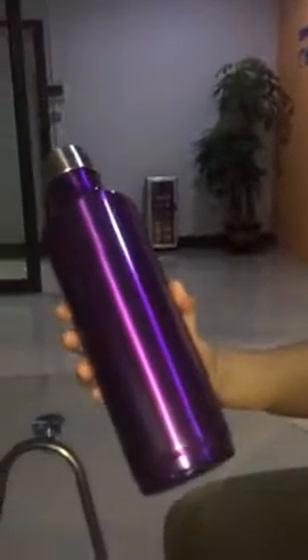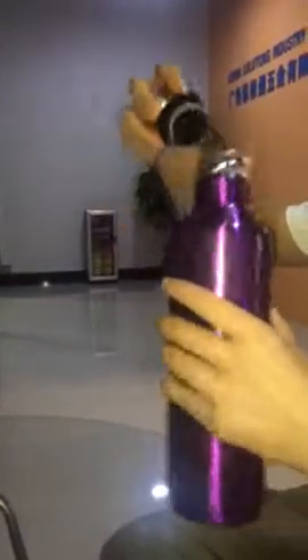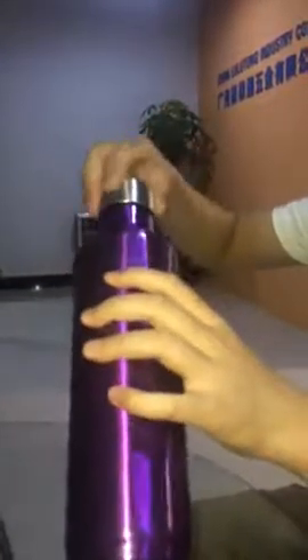It is about the shape. It looks like a wine bottle, but it is a double wall. So it can keep hot drinks for 12 hours and cold drinks for 24 hours.